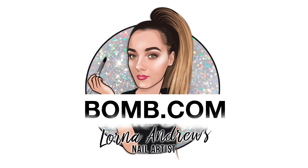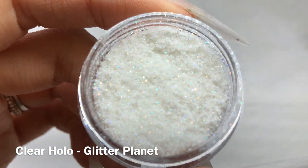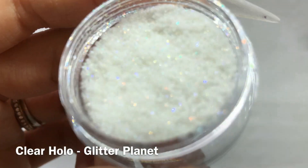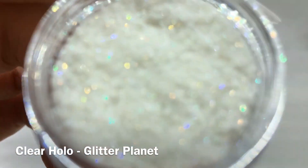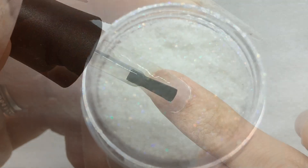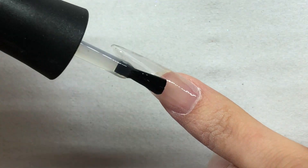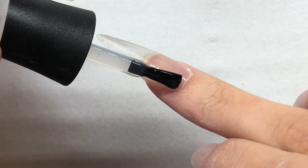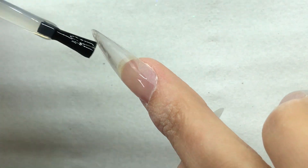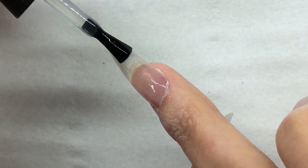Welcome back to another video! Today I'm going to be using this clear holo glitter from Glitter Planet — it's absolutely gorgeous. I really wanted to create this set that I saw and was inspired by Leah from Instagram. You can find her at Noodle Yes, and she's honestly absolutely bomb.